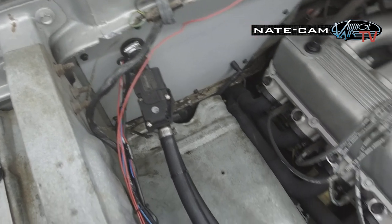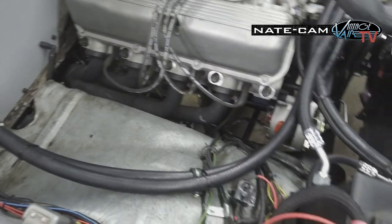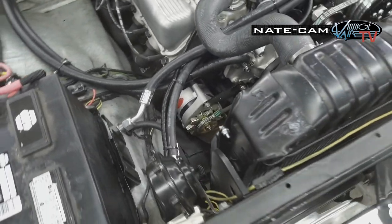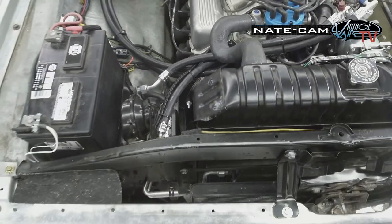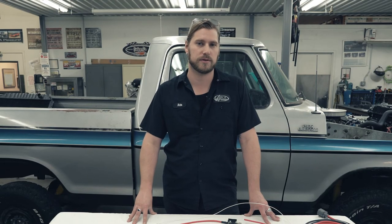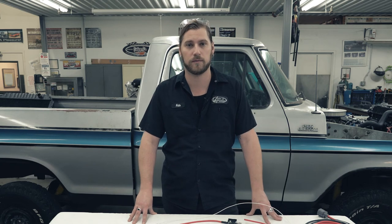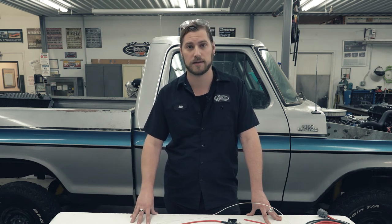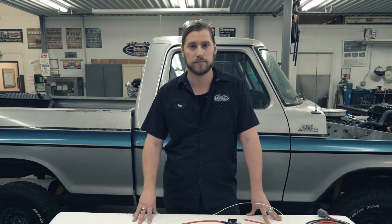As you can see, it's pretty straightforward. We were able to get everything routed pretty cleanly so there are no real exposed wires. And that's our install. That concludes our introduction to our Monster Brushless Fan line as well as our installation on our 77 F-150. Be sure to check out vintageair.com for our other options and availability. If you have any questions, feel free to contact our sales or tech team. Hope you guys enjoyed the video — y'all stay cool now.